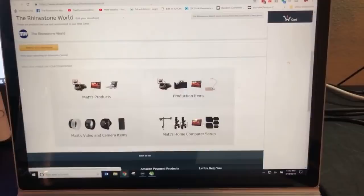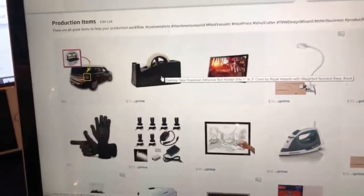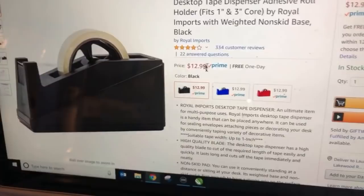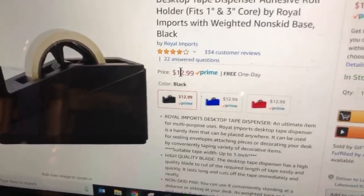If you go to our website at the very bottom, you'll see 'products we love.' Click on products we love and you will see it under the production items. Just click on it and there's the tape dispenser. It's $13 right now. I can almost guarantee you it will be $13 or $14 by next week, because remember what the heat press lights did? When we first started showing those, they were like $13.